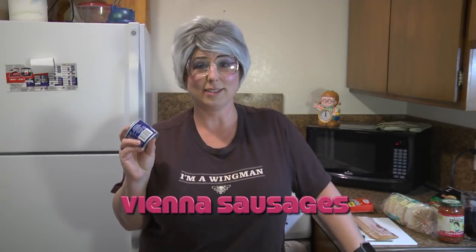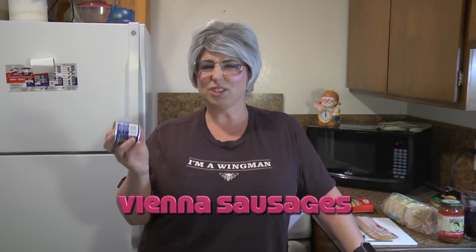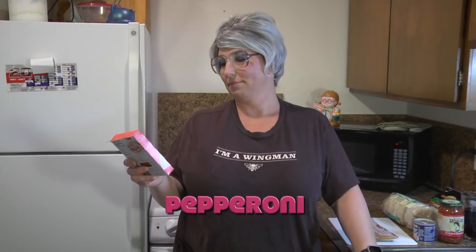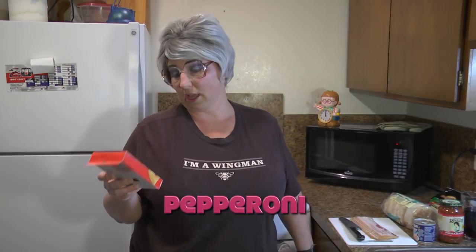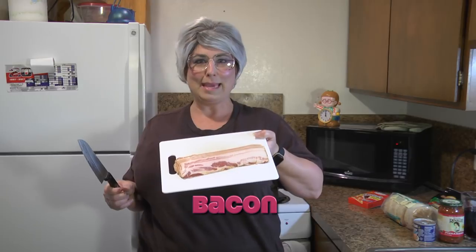And I saw these Vienna sausages — who hasn't eaten a Vienna sausage? I know my parents fed us these. I thought, why not? We'll just make it Jeannie B style and put some Vienna sausage on our pizza. They also had individually sliced pepperonis — I know they sell the same brand in stores but there's a lot more in them — only a dollar. And of course, Jeannie B's favorite: bacon!